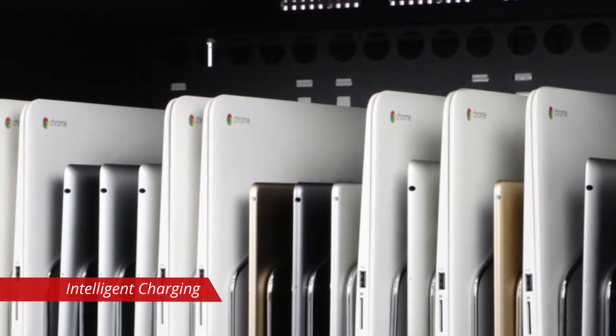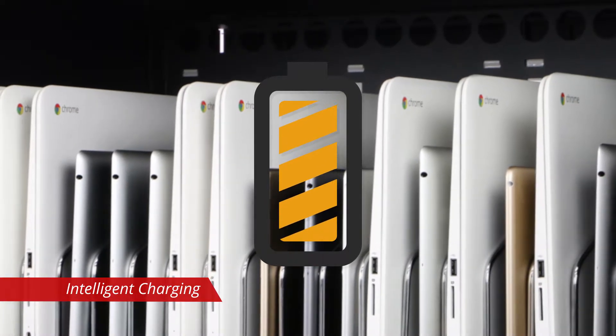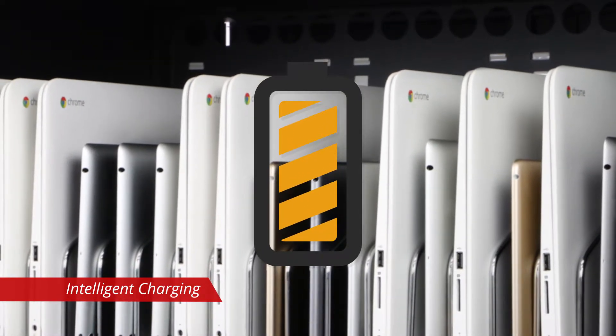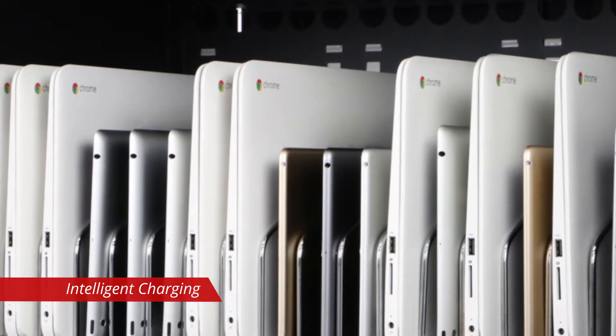The S40i monitors all 40 devices in groups of 10 and determines the best charging sequence. With no programming required, the S40i ensures safe and efficient charging for all devices.